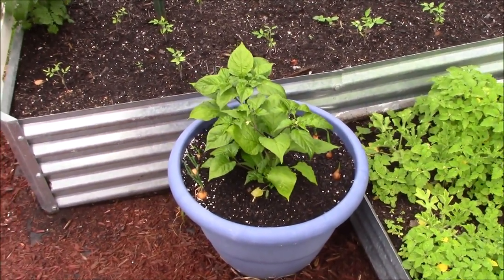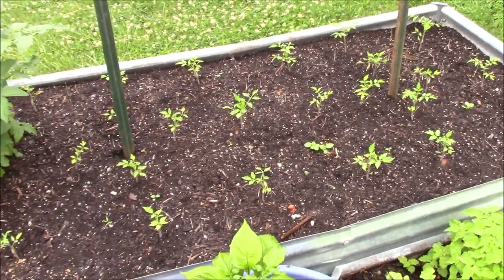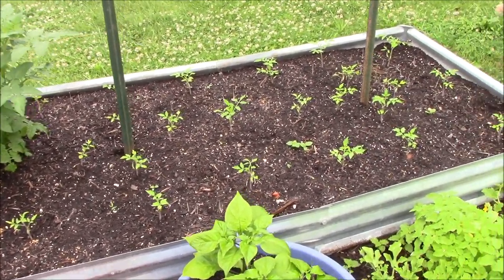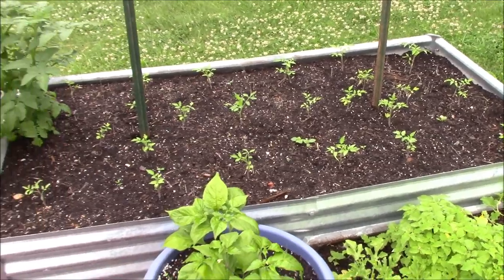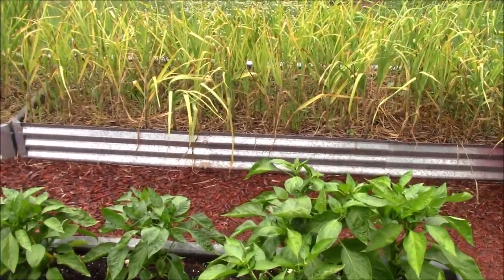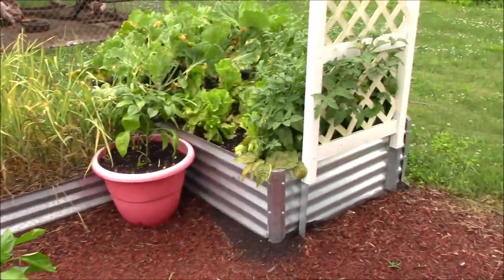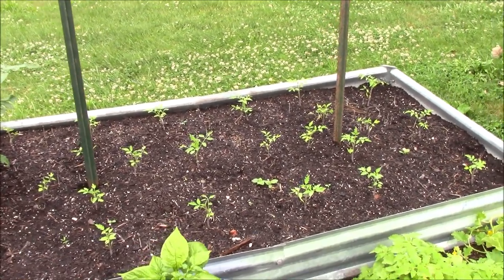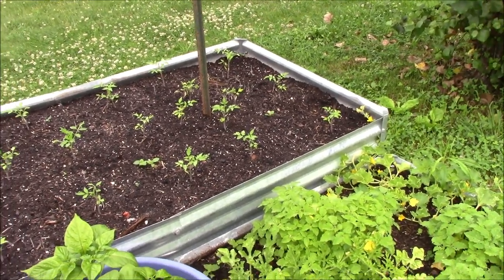Here are some more peppers, and in this last bed we've got more Roma tomatoes — we'll show you where we keep getting these Roma tomato plants from. We're going to make this into a Roma bed too. With the new tariffs and stuff going on it's hard to tell what food prices are going to do, so we want to make sure we have plenty of tomatoes here on the homestead. We have a long growing season here in Tennessee — plenty of time to get them grown and harvested yet this year.